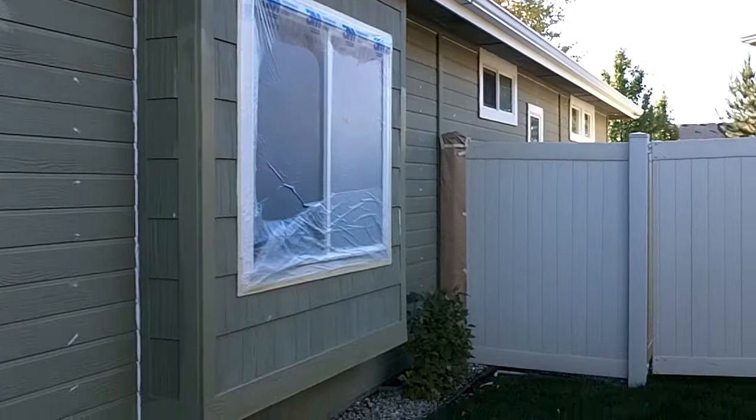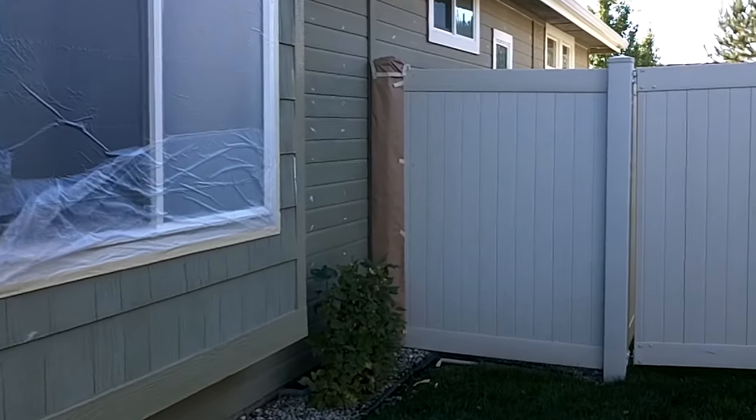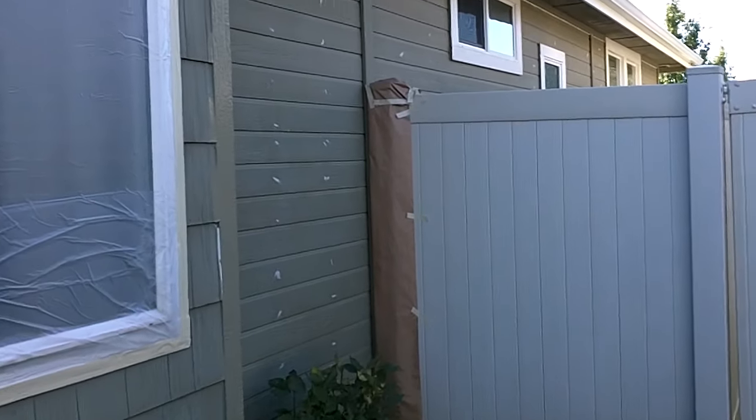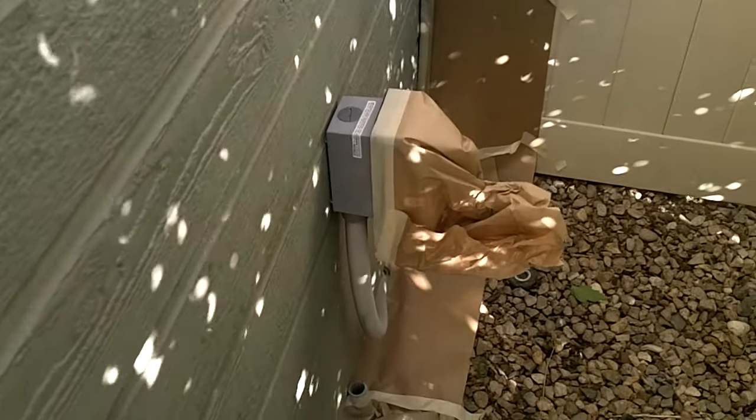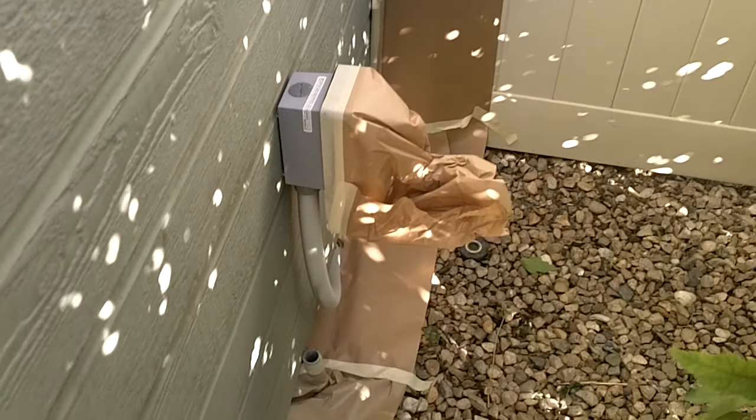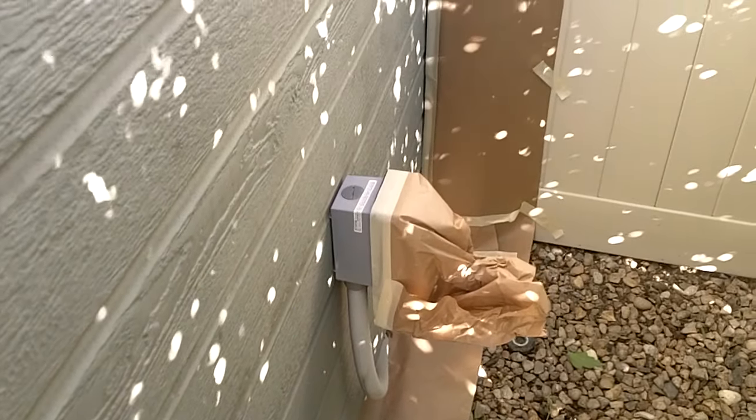We've got masking on windows and a vinyl fence that we've masked with nine-inch paper to keep the overspray off the vinyl fence. More windows masked over here. We've got an electrical outlet with a clear cover so we mask that off so we don't get any overspray on the clear cover. Got another vinyl fence over here and more windows that are masked.